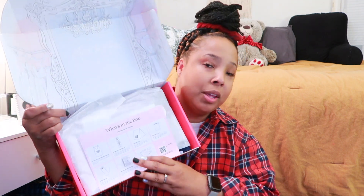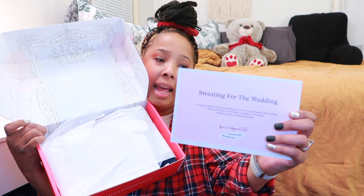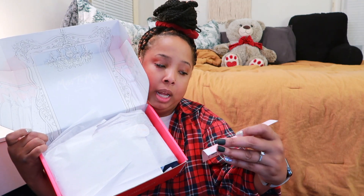Stay subscribed because I do have more wedding bridal box videos coming up, so you don't want to miss out. The first thing you see when you open the box is this card, and it tells you everything that's in the box and basically how to reach your goals for your wedding.